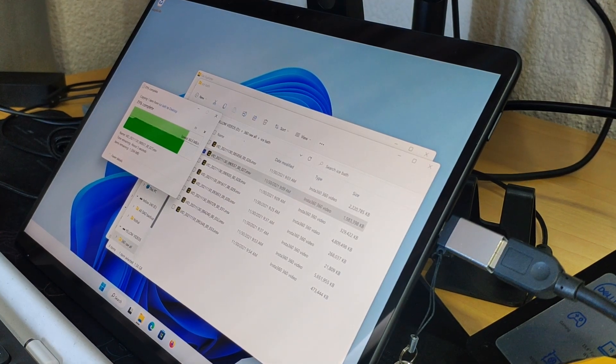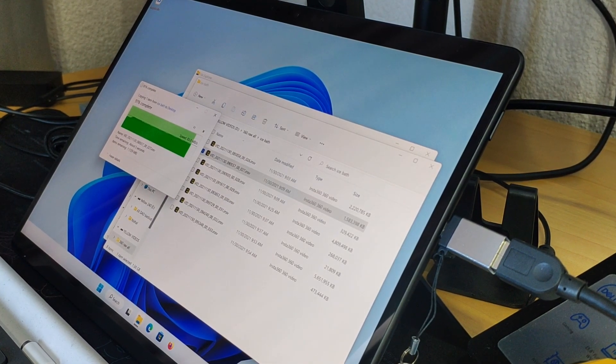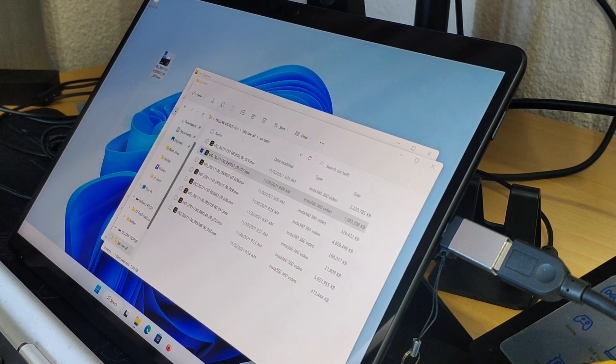So more than happy with it, and the experience with Microsoft was really good. A few specs of the device: it's a 256 gig hard drive, i7 processor, and 16 gig RAM. Let's get into some of the things and check it out.